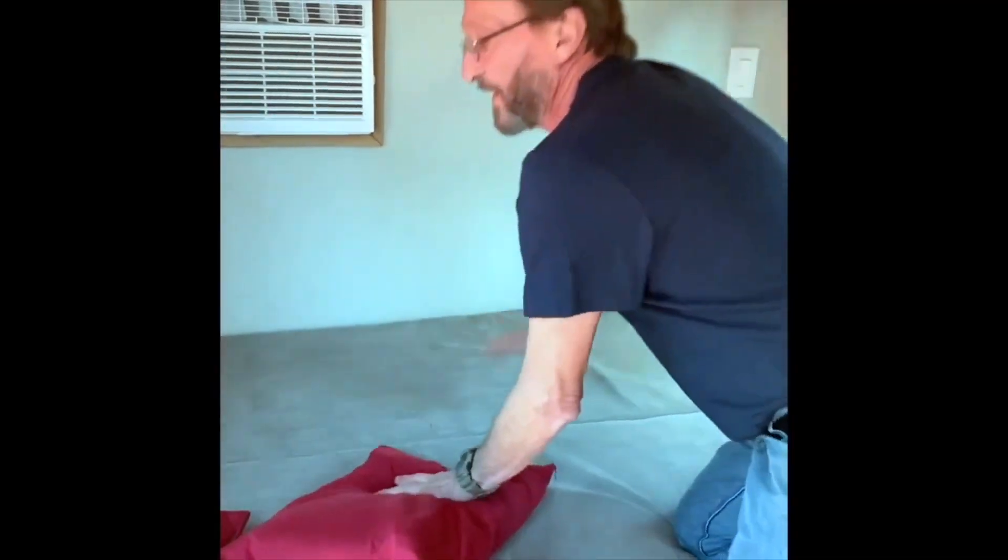Some people are only going to use it for short-term camping, meaning a couple days here, a couple days there. So they may opt to do bunk beds in it, for example. Me, I wanted a larger stationary bed.